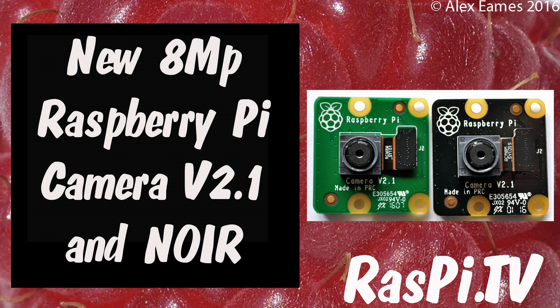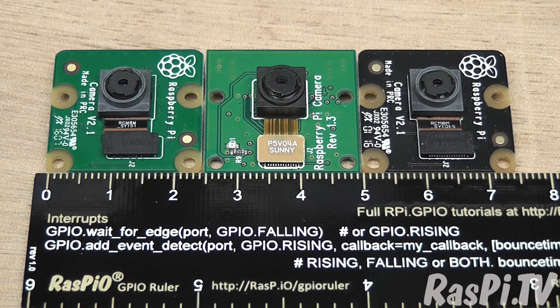Hello, this is Alex Eames from Raspi.tv. Today's a product launch day. Today the Raspberry Pi Camera version 2.1 is launched, and also the Noir version. Here's a closer look at them.